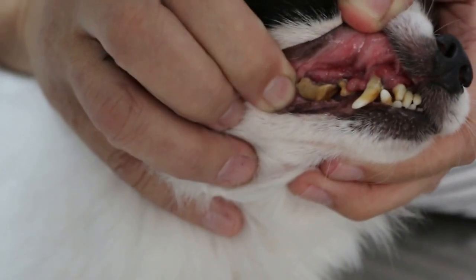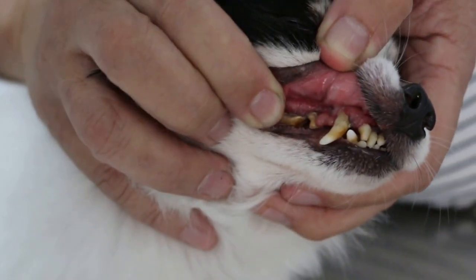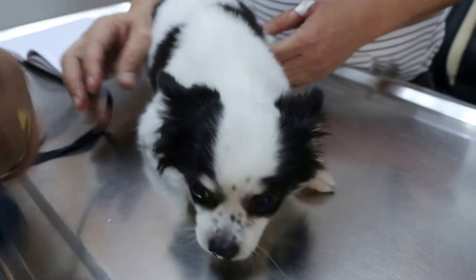So the tartar is here. So at least one regular dental work needs to be done afterwards. Now the dog is in good health. I checked the lungs and the heart — they're okay. So now we can move on.